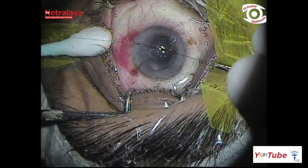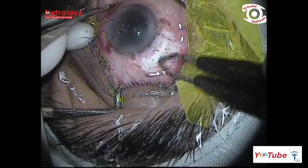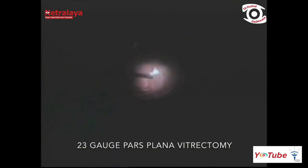After securing the temporal corneal wound and performing conjunctival peritomy in the supranasal quadrant, a 3-port 23-gauge pars plana vitrectomy was performed.